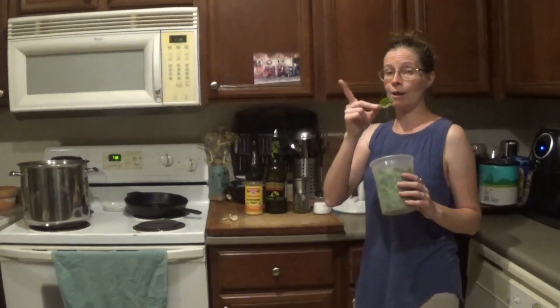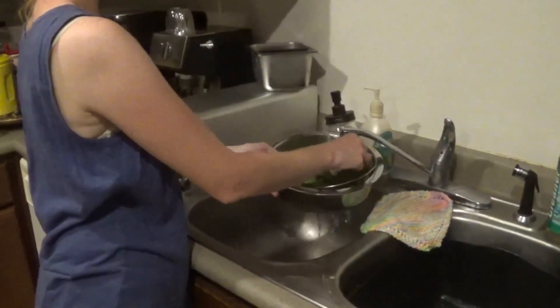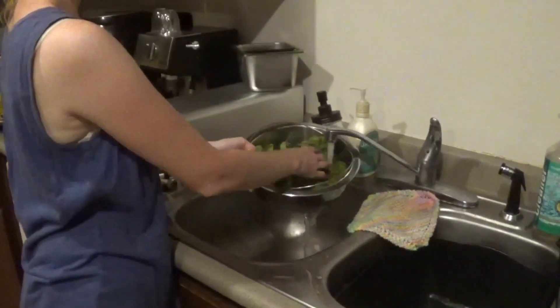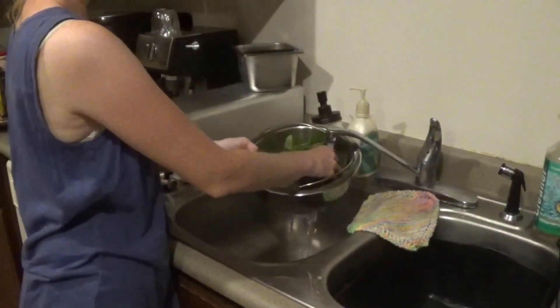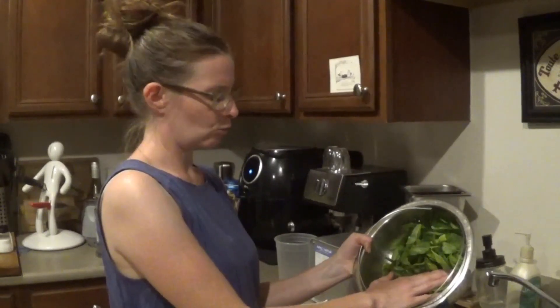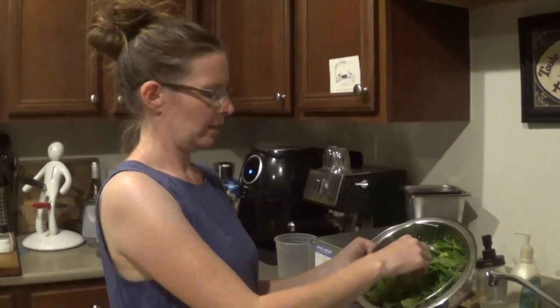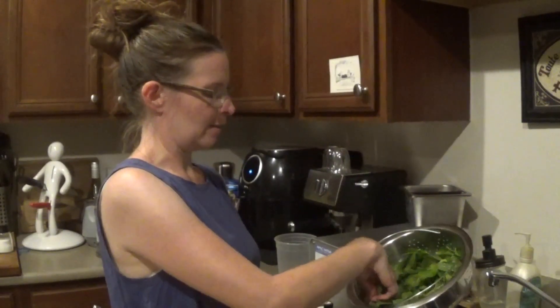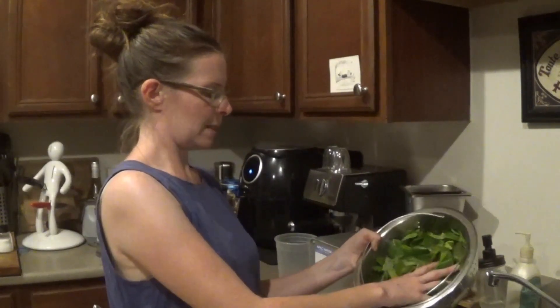So your first step, especially since this basil was picked right on our porch, we want to wash it. You just want to wash your basil leaves just like you would any lettuce or any other leafy thing. Especially since it did come right from outside. And side note, if you don't have any basil growing on your porch or it's not seasonal for you, definitely pick some up at the grocery store. They often just have nice bags of basil leaves you can use — still makes nice yummy homemade pesto even if you don't grow it yourself.